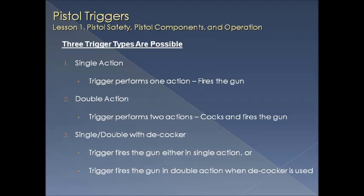Let's get familiar with the various triggers found on a semi-automatic pistol. There is a single action, which performs one action: it simply fires the gun. Then there's the double action, where the trigger performs two actions — it cocks the gun on the first part of travel and fires it on the second. Then there's something called a single-double with a decocker, which allows the trigger to fire the gun in either single action or double action mode when the decocker is used.